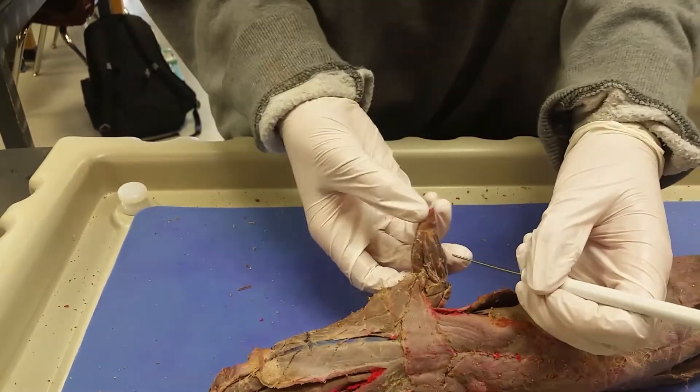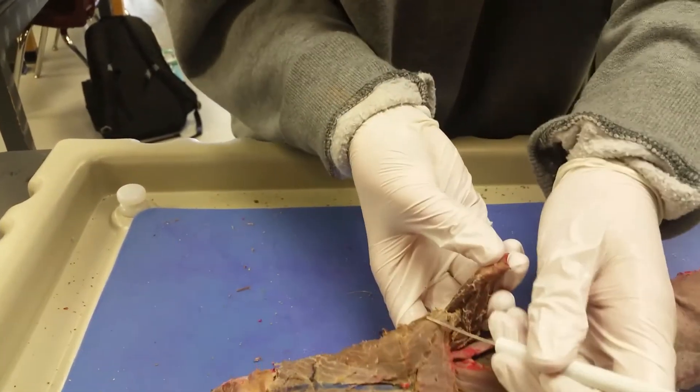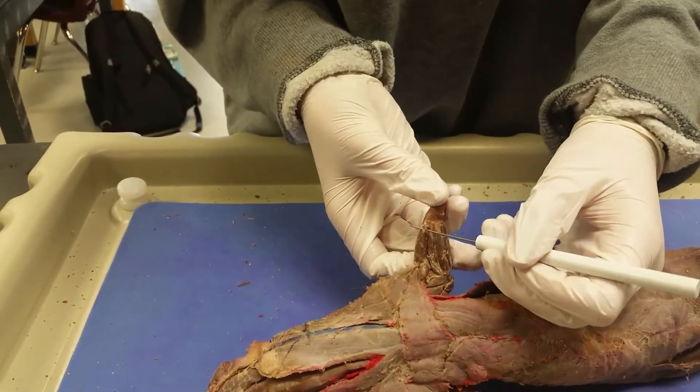So now we're going to go on to the wrist of the mink. Right here, down across from the brachialis, is the brachioradialis.